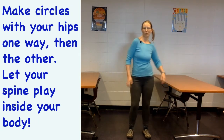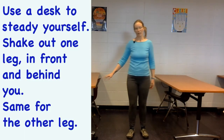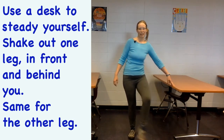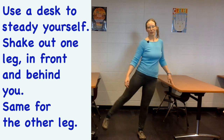You get the whole lovely line of your spine, the bones inside your body moving and wiggling. Then if you've got a desk handy, hold on to it while you shake out one leg — really give it a shake behind you, to the side, to the front — and then the other leg.